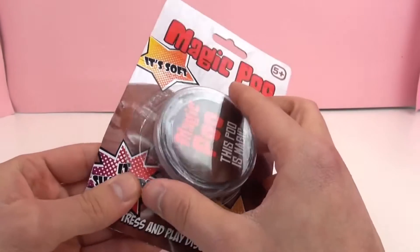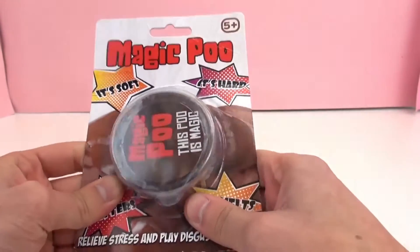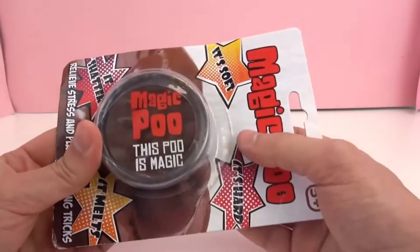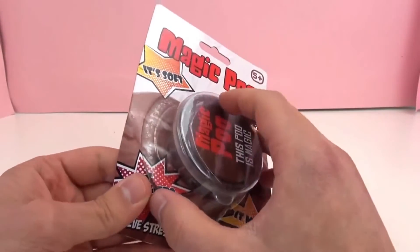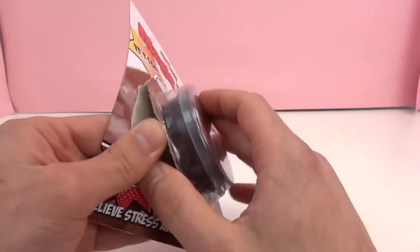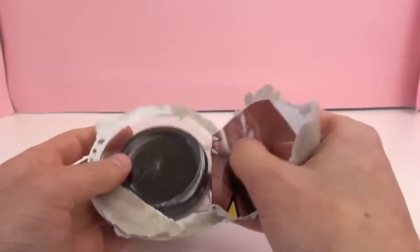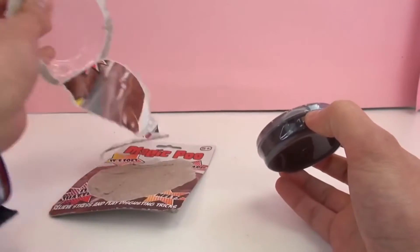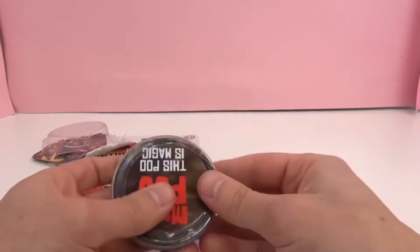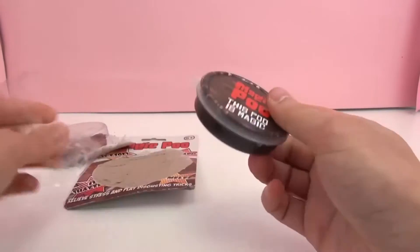I think this is a toy that originates out of Great Britain. We'll see just how magic this Magic Poo is. Let's go ahead and open the package. I hope this doesn't smell, and I'm not about to get a nasty surprise. Hopefully it's not scented Magic Poo.